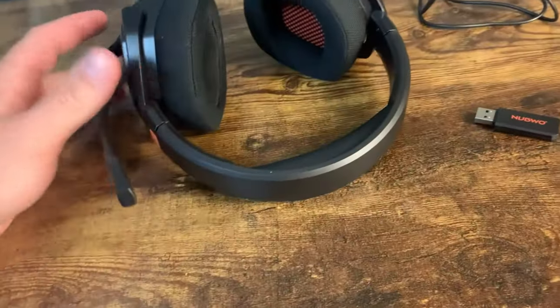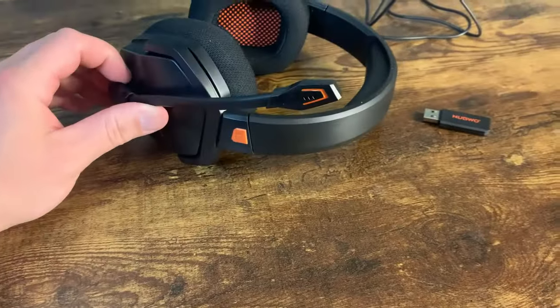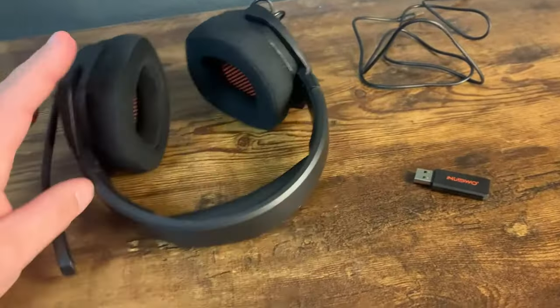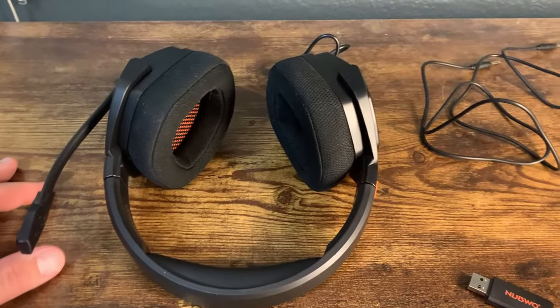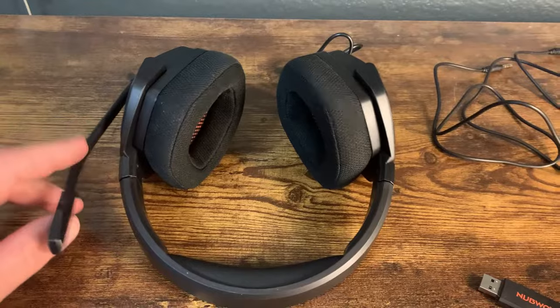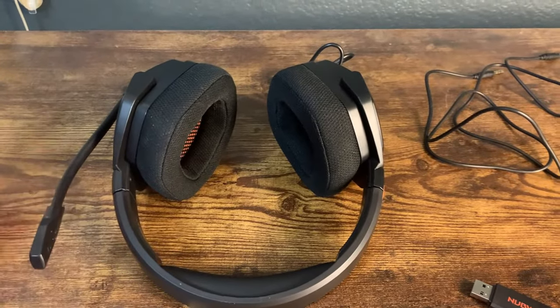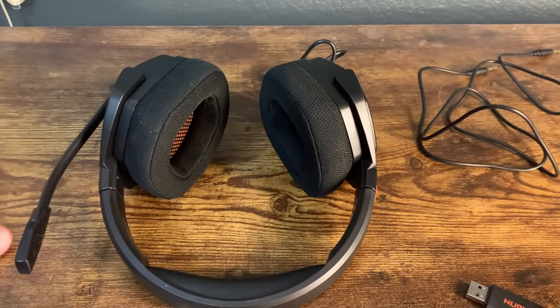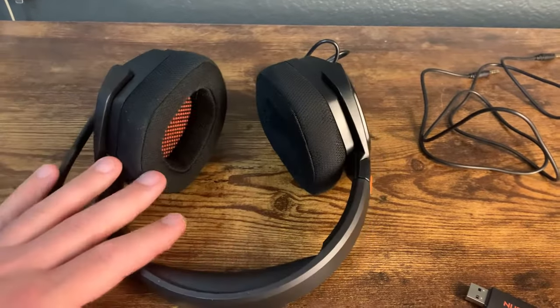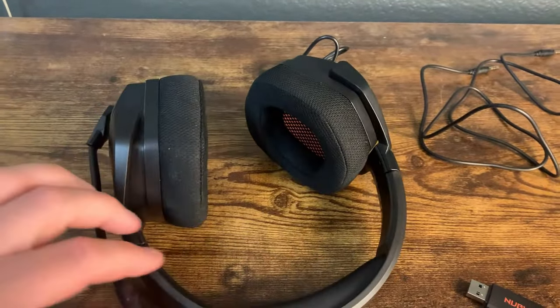So a few things to note. First off, the audio is crystal clear — way clearer than my last one. I've played Call of Duty, Apex Legends, a lot of different games. And the people I play with, friends, have said it sounds a lot better. I told them I got a new wireless headset. So this is great in terms of audio clarity.